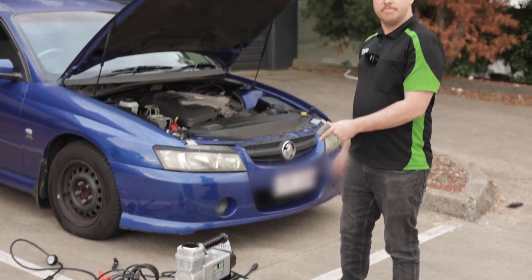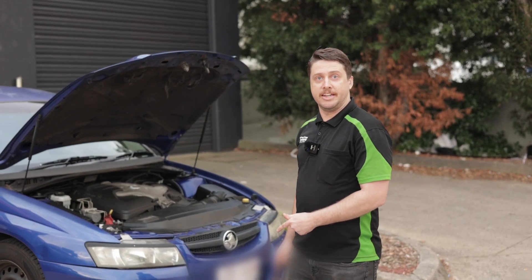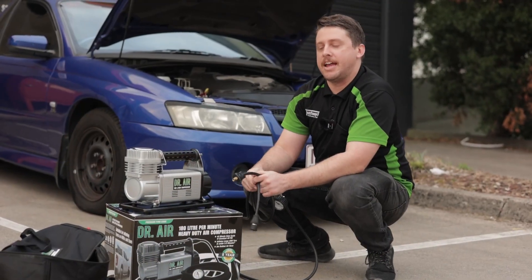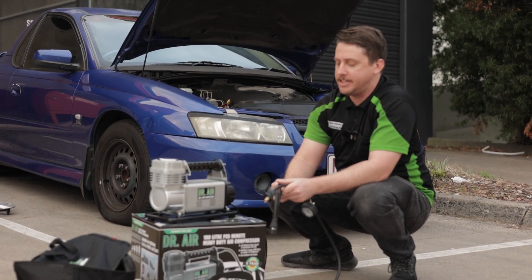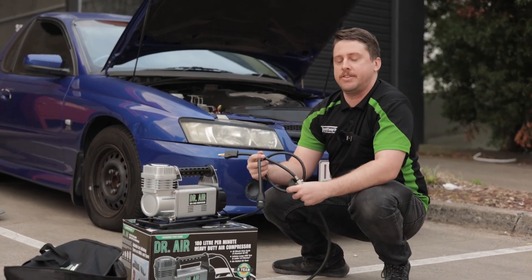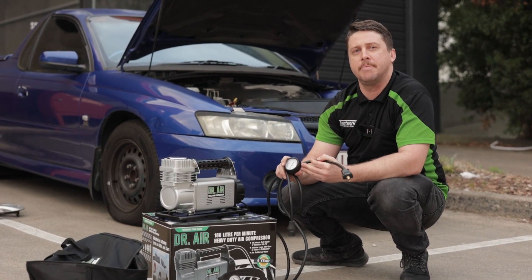This unit is a tough bugger and is seriously designed for off-road users specifically. This unit comes with an 8 metre rubber hose that can reach you anywhere around your vehicle for inflation. It also comes with an inbuilt pressure gauge system that reads in PSI and KPA.